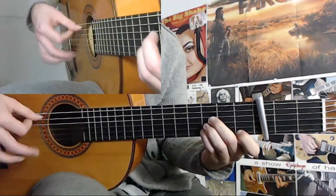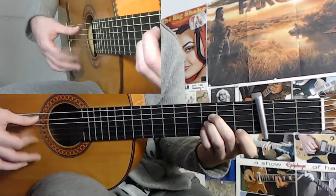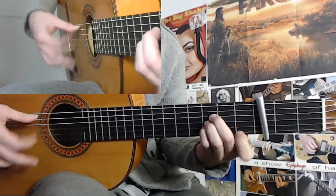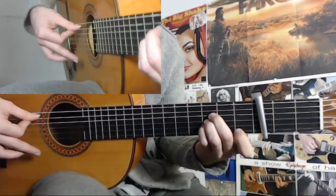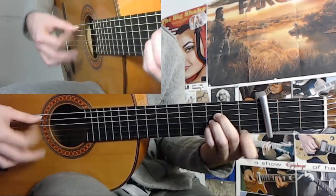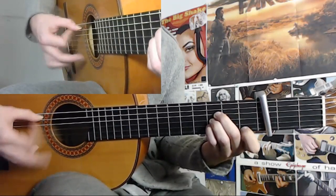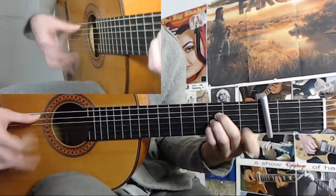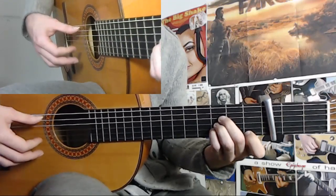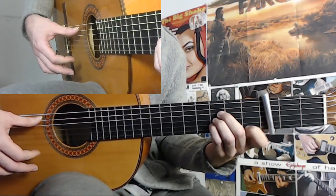That would be 12, 1, 2, 3, 4, 5. And then the rest: 6, 7, 8, 9, 10, 11. So now you have: 10, 1, 2, 3, 4, 5, 6, 7, 8, 9, 10, 11. Practice that until you know how to do this pull-off and hammer-on.